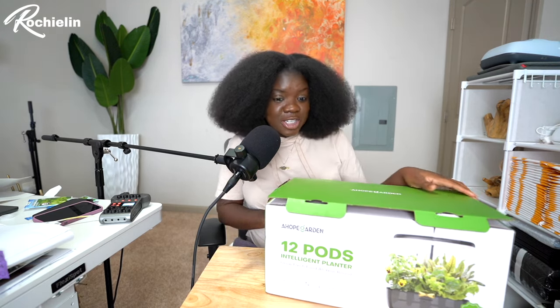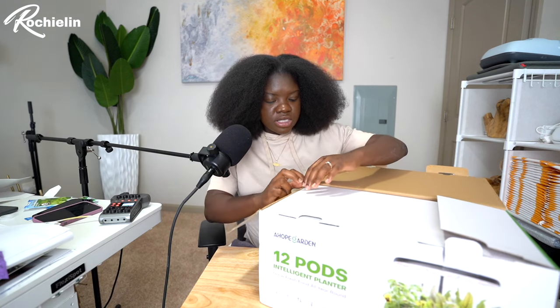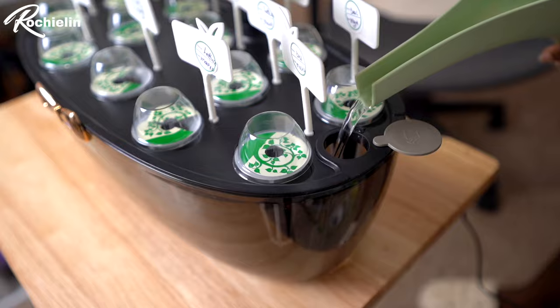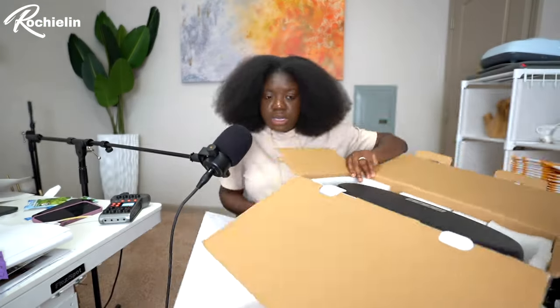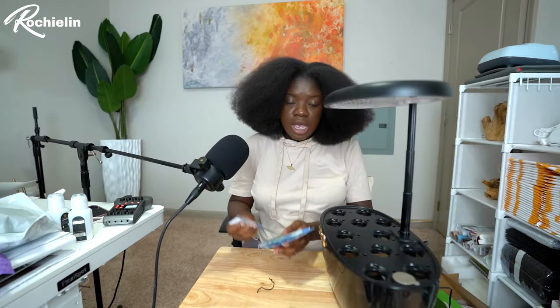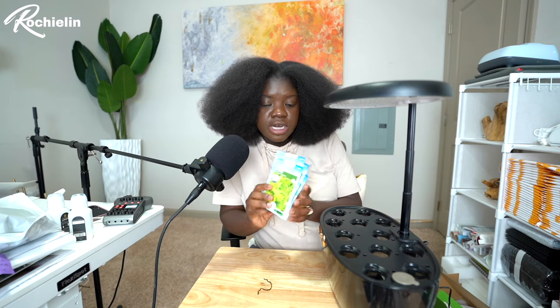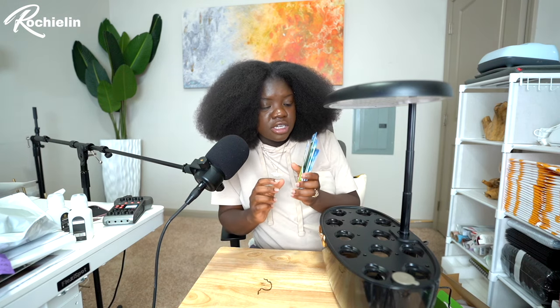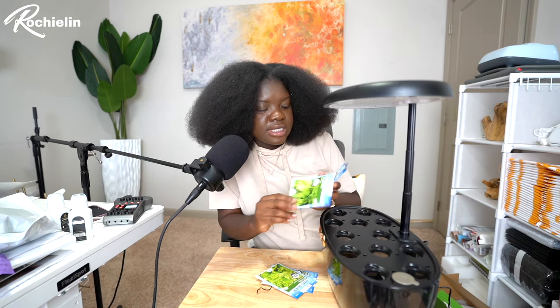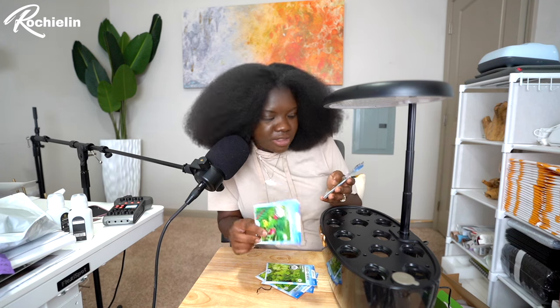This is a hydroponic system, which means that we're gonna be planting in water and not in soil like we usually do outside. I went ahead and got a few seeds from Lowe's and these are organic seeds. I'm gonna be doing lettuce, basil, cilantro, mesclun — honestly I don't even know what this is, but it's gonna be a part of it.